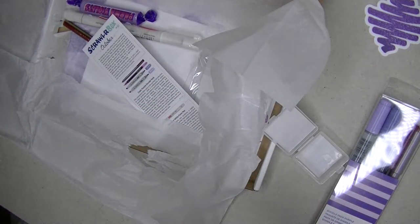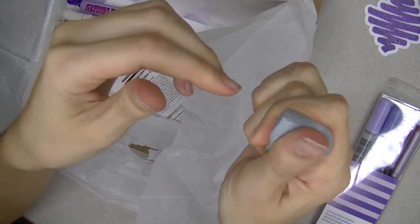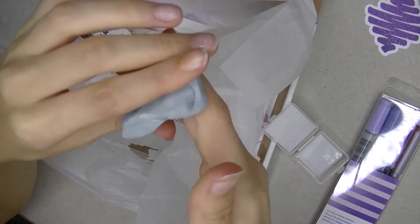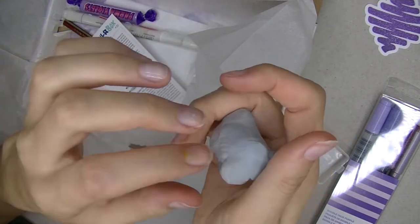If you know her, you know what I mean. Quite interesting texture — not too hard, not too soft. I really love this kneaded eraser.